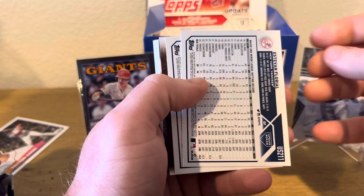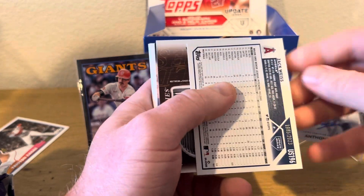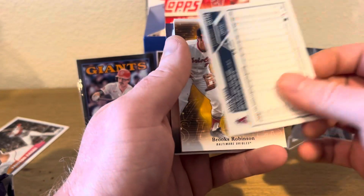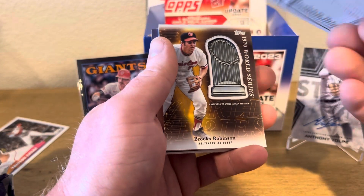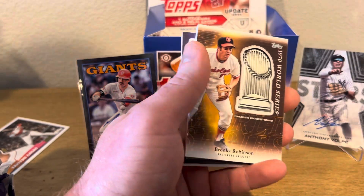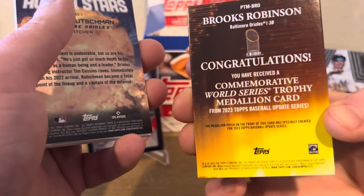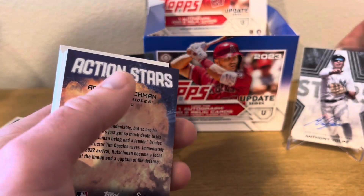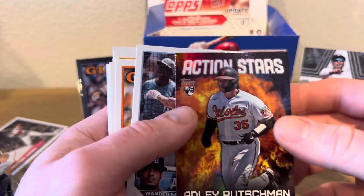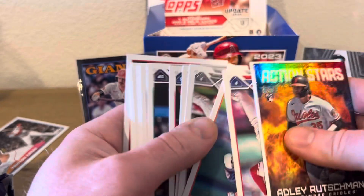Let's keep going. We got Estevan Floreal on the rainbow, then we got Zach Weiss. We got a relic coming up — let's see what it is. We got Brooks Robinson. Not too bad. Zach Weiss Rookie 2023 — I don't think he's really doing too much anymore. This one's thick as hell. So there's Brooks Robinson the medallion. We got Adley Rutschman on the Action Stars. I like these little inserts.